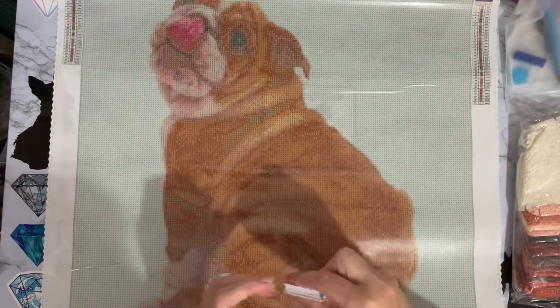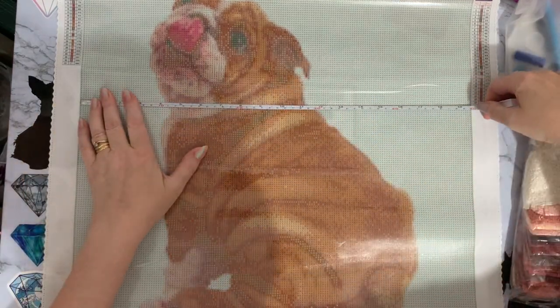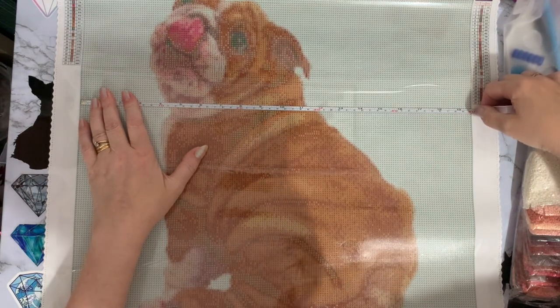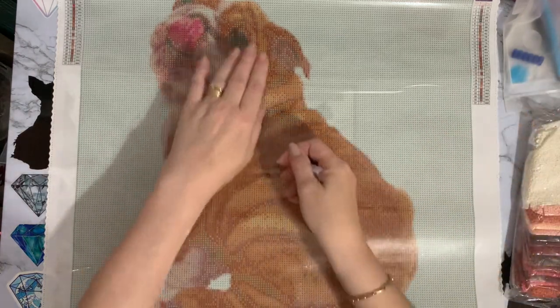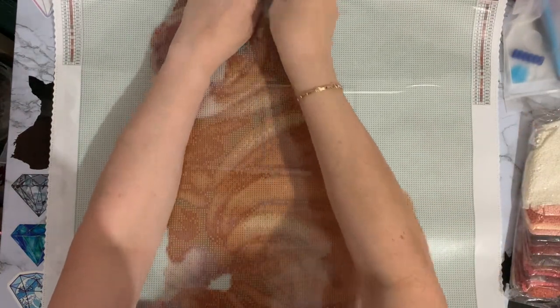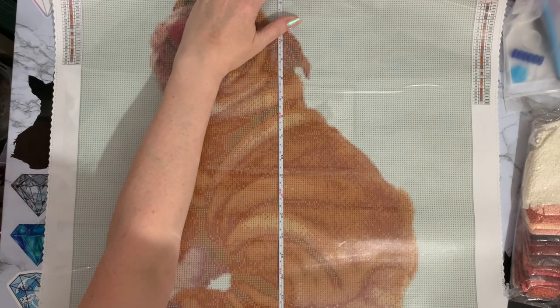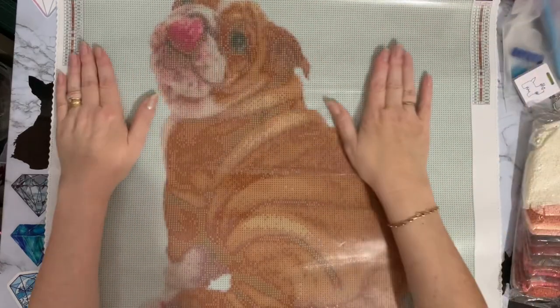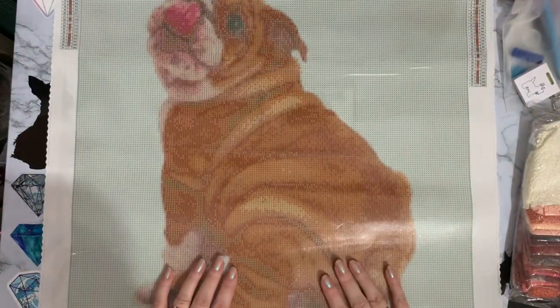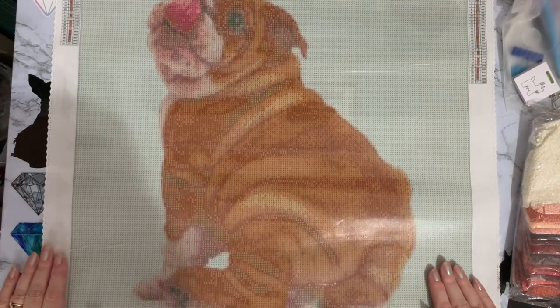Let's give it a quick measure. We are 50 centimetres, which is between 19 and a half and 19 and three quarter inches — I'm not to the millimetre, just giving a rough idea. So it's true to size on the drill field area. I haven't got any 50 by 50 frames, so if I do want to frame this I'm going to have to buy a frame.